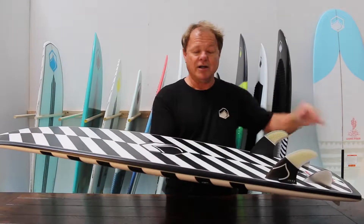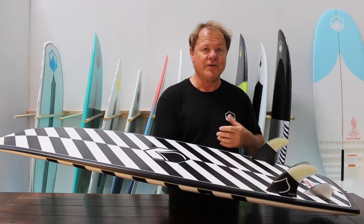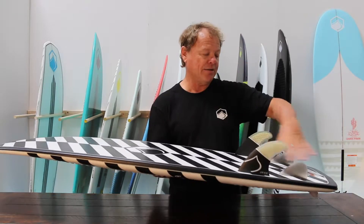The pod features a single to double concave running through the bottom, so it keeps it light and lively with a lot of lift and keeps the water flow accelerating through the tail of the board.